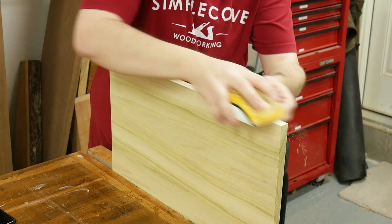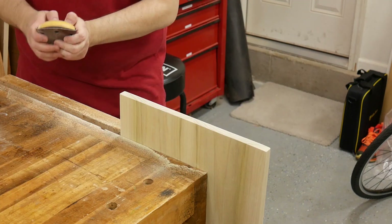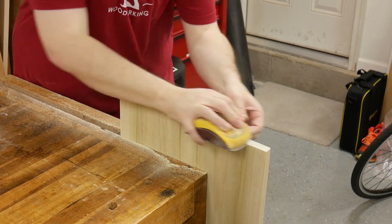Don't forget to sand the edges in the same grit as well as the end grain. I'm actually taking the end grain to 220 grit, which will burnish the surface. Burnishing it with the finer sandpaper will help promote even coloring.